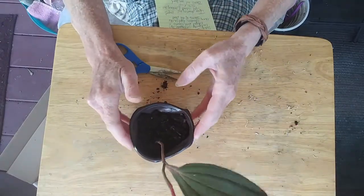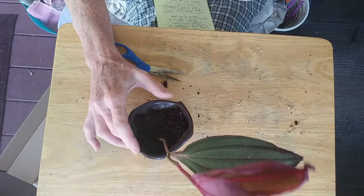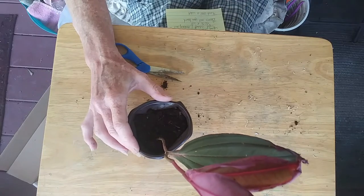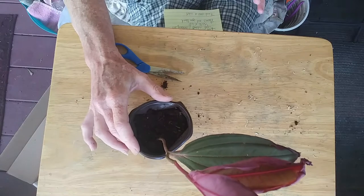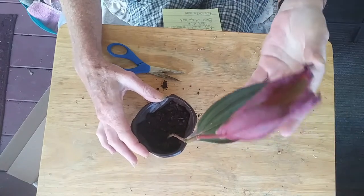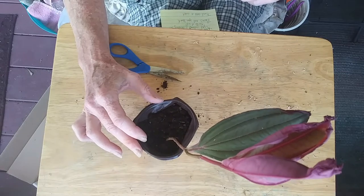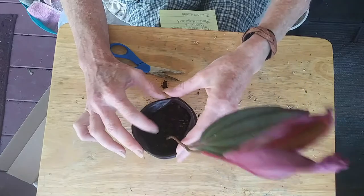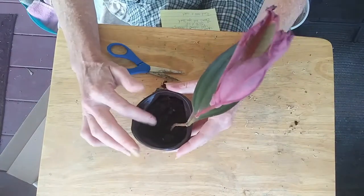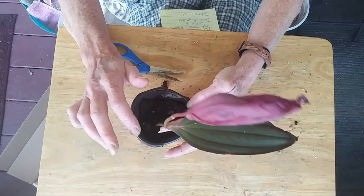It is a semi-epiphytic plant. From the research I've done on it, I'm just going to kind of grow it like my orchids. It's saying that it needs to dry out in between waterings, and then I did find another one that said don't let it dry completely out. I'm going to do a little more research — her soil is damp right now, so I'm not going to worry about watering her. I'm still trying to figure out exactly how I want to grow her, but I know I'm going to put her in a clay pot.